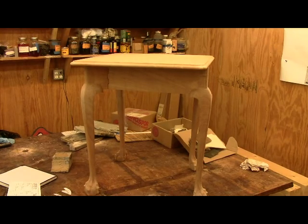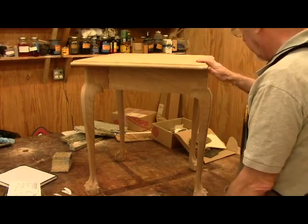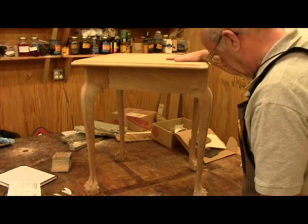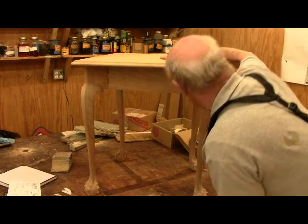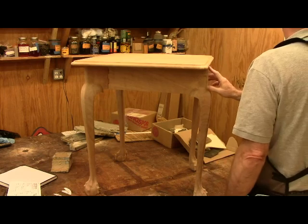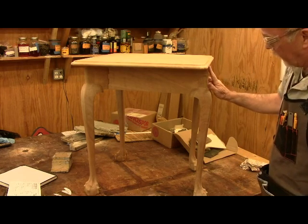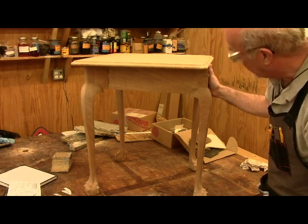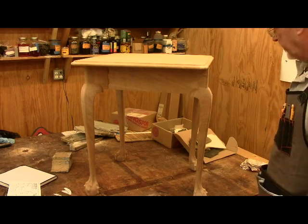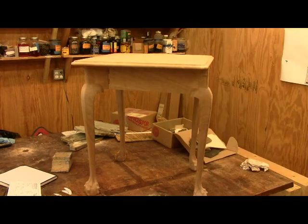I adjusted the hinge a little bit, so it'll have to be a little tricky, but it's now flush and it looks pretty good sitting up here. This leg, even in the drawing, comes out only at 45 degrees and comes flush with the edge here — that's how it's designed. Then it swings back and the handkerchief side falls down. Looks like we've got a winner, and it's time for finishing.